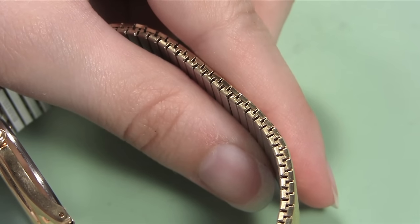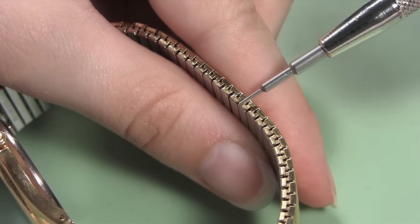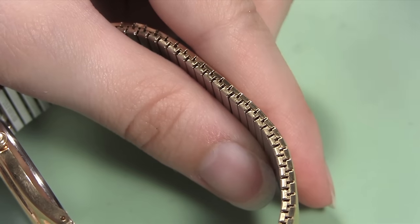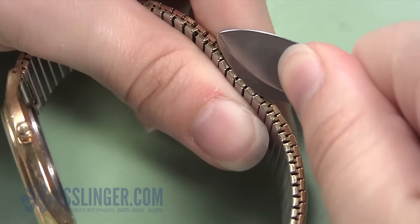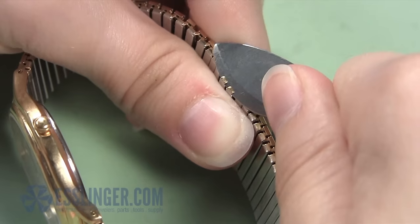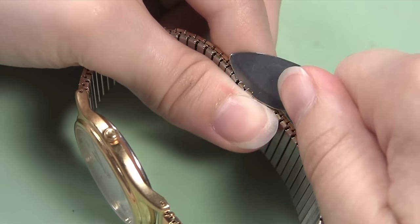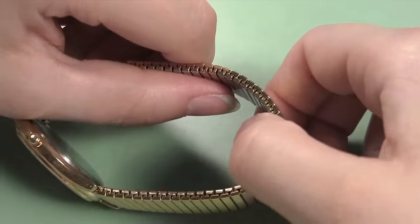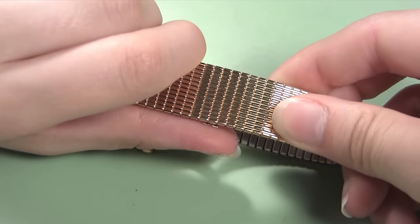The first thing you are going to do to remove the links is to peel open the tabs of two adjacent base links. Find where these links turn up toward the top link covers and slip the blade of your bench knife under both tabs. Grip the band and press your thumb into the back of the band over the two links. Pry the tabs up by lifting the knife blade up and turning it towards your thumb. You may have to do this several times before you open them enough.